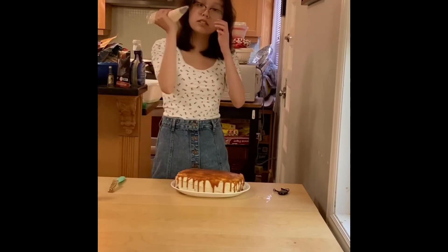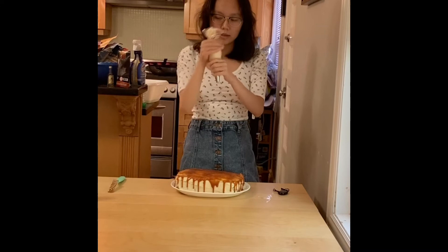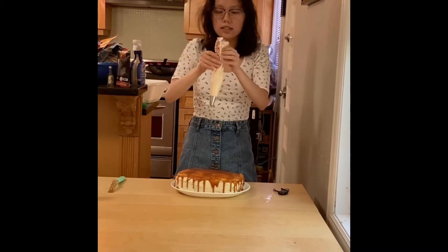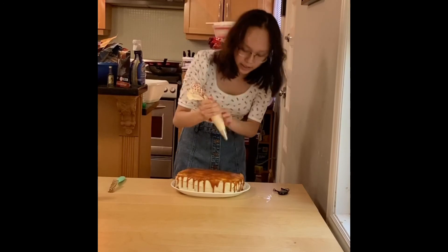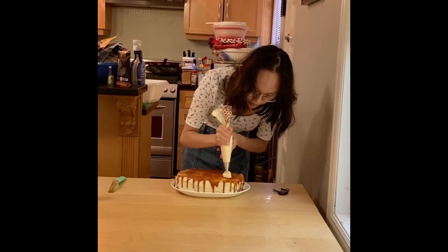I put extra buttercream in a piping bag with a 1M tip — it's Wilton. I like this bag because it has the hoods so you can tell when to soften it, which I really enjoy. And then you're just going to pipe a little down.